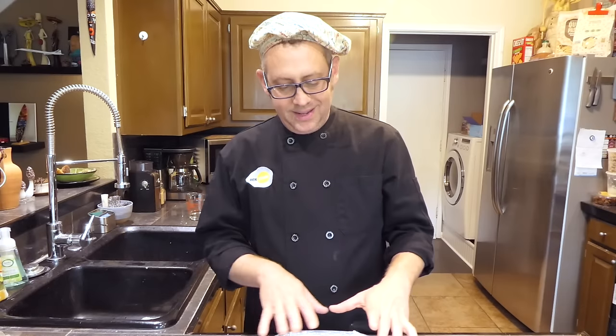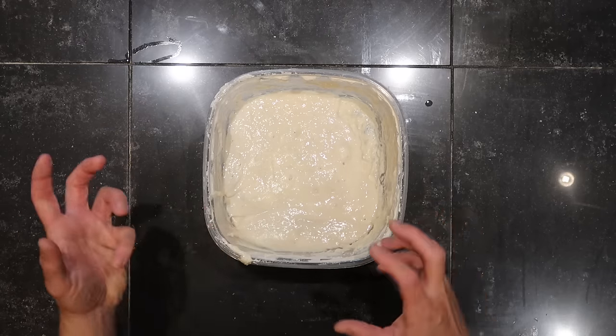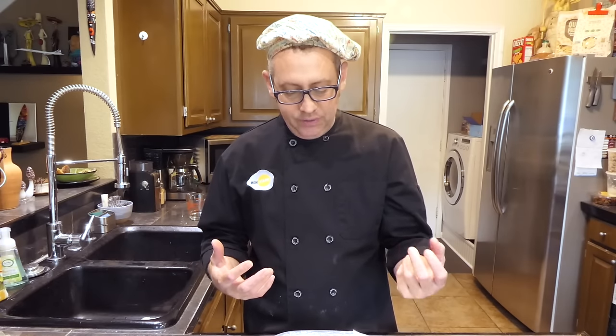Let's talk for just a bit about sourdough starter. This is nothing more than a paste of flour and water that is alive with a symbiosis between bacterial colonies and yeast colonies. Yeast are technically a fungus — wild yeasts that were living on the individual kernels of wheat as they were growing in the field. That's a naturally occurring relationship between wild yeasts and the grains. Then there's lactobacillus bacteria, which live all over our skin and float in the air in our kitchen, so your sourdough starter is going to be unique to your kitchen.